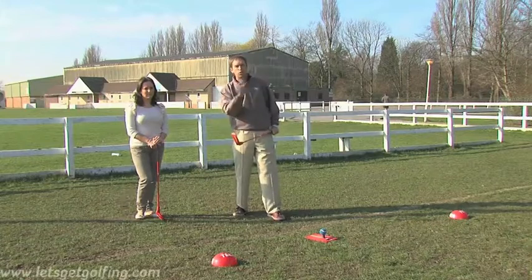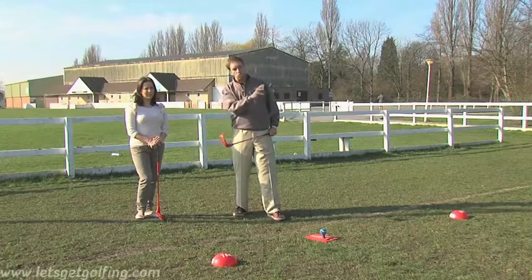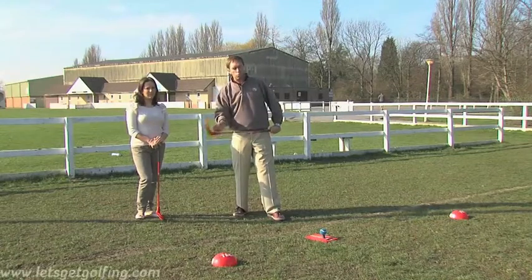With the SNAG equipment, you can set up a miniature golf course and therefore you get to learn all those things — all the rules, all the challenges and all the etiquette that goes with it.